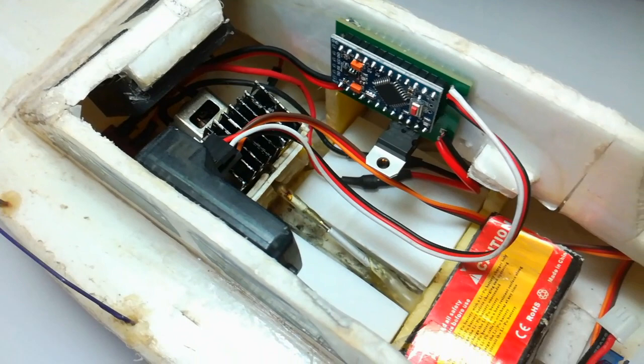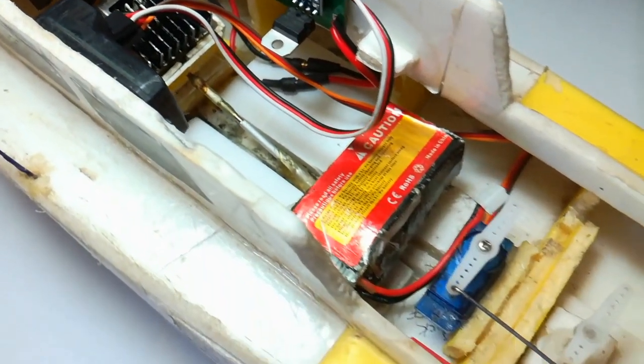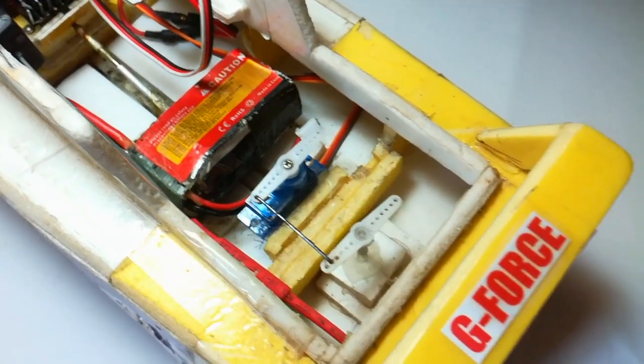I have been using this same ESC on my RC boat for a long time and the boat works very well.